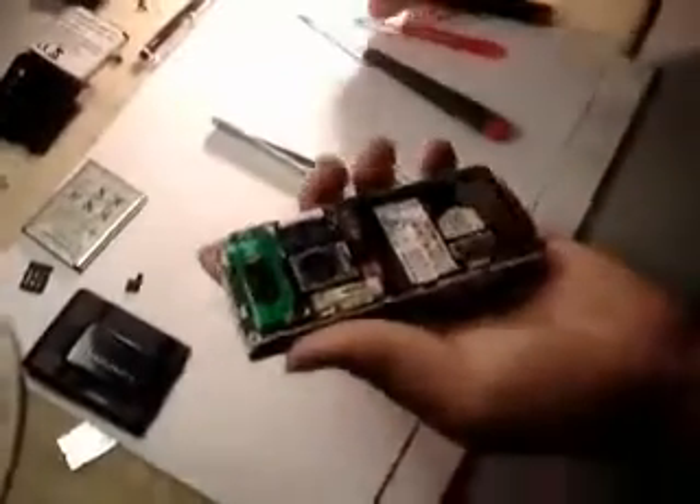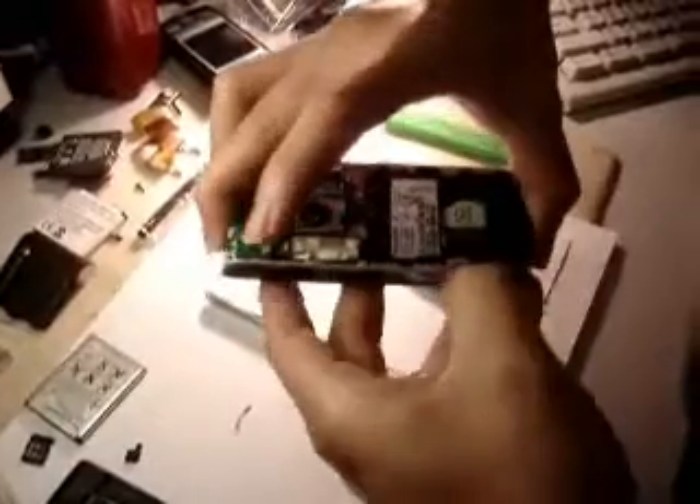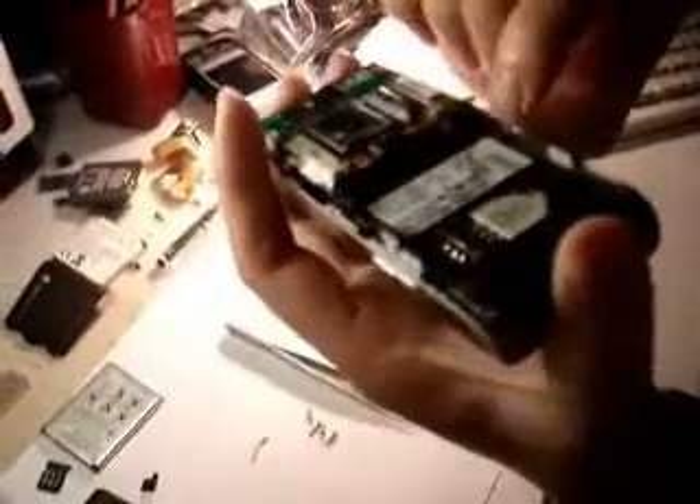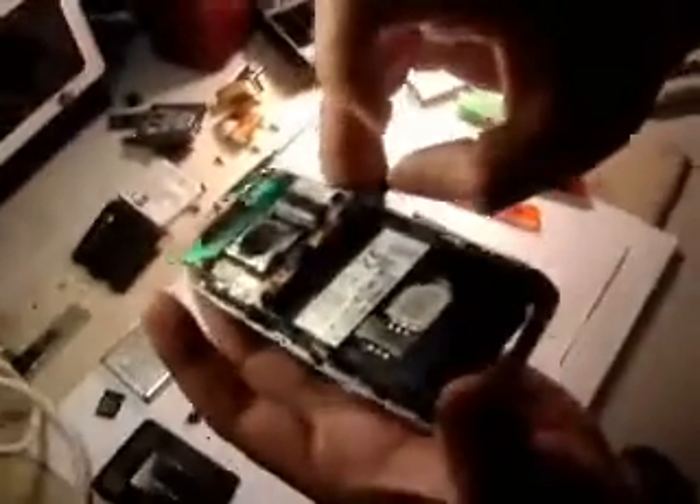Now let's take out the front housing. There are four clips on each side of the phone. It's all plastic, so it should be very easy to unclick them. You can bend the plastic a little bit — shouldn't be an issue as long as you don't break them. When you open up the phone, don't take it straight out, because the memory card slot door opener is attached to the main board.